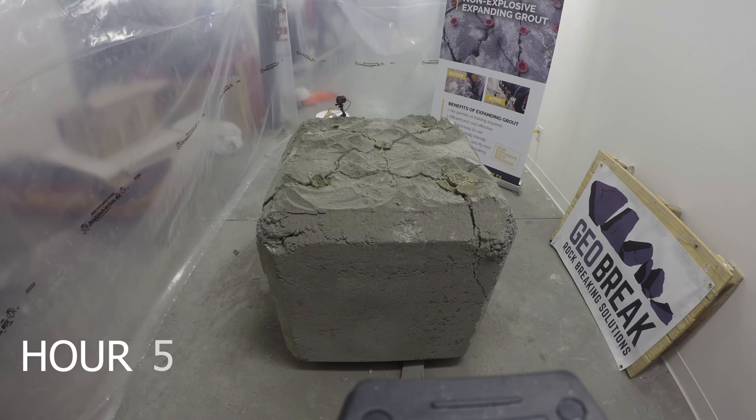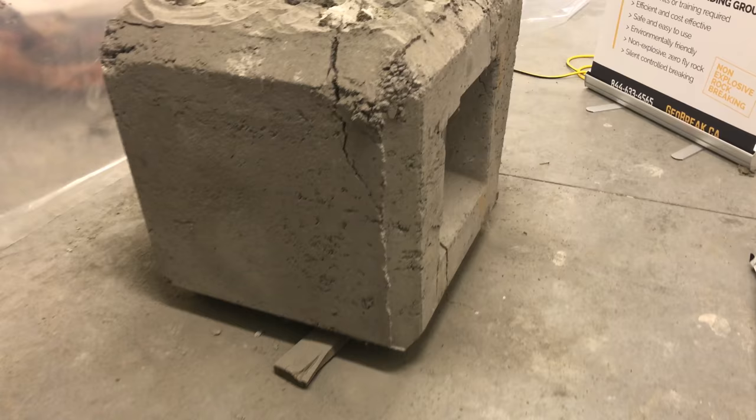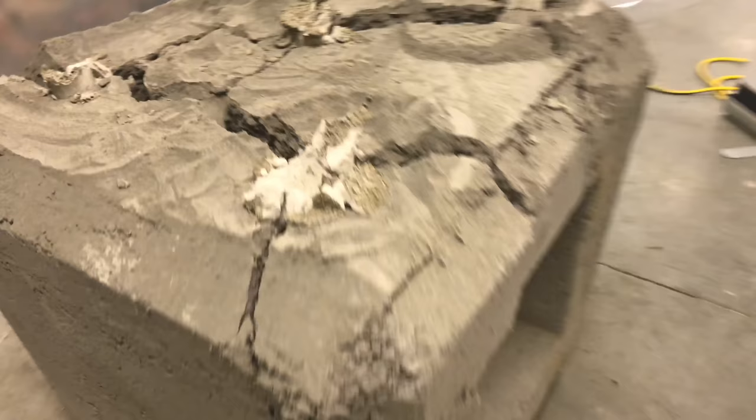GeoBreak expanding grout products produce zero vibrations, zero noise, and zero fly rock, making them an ideal choice for environmentally sensitive areas without requiring permits.